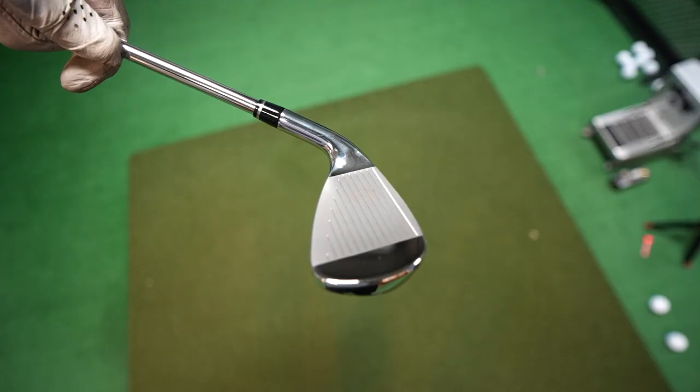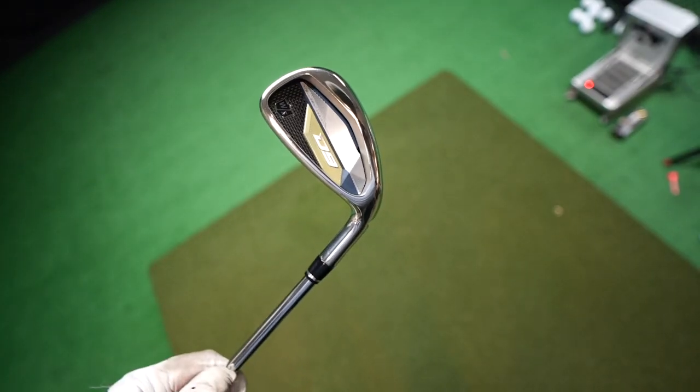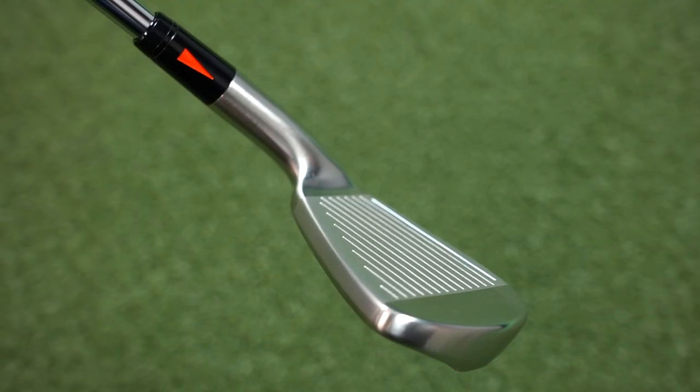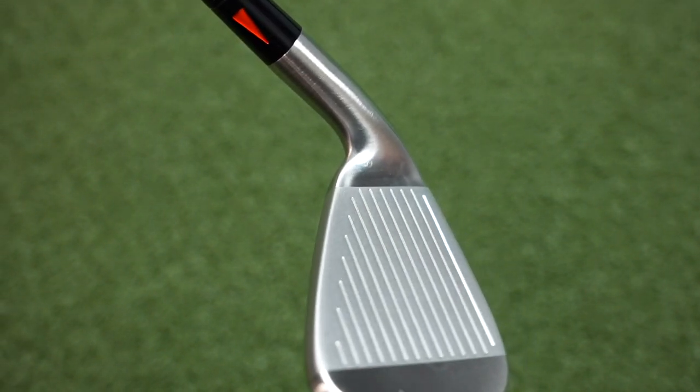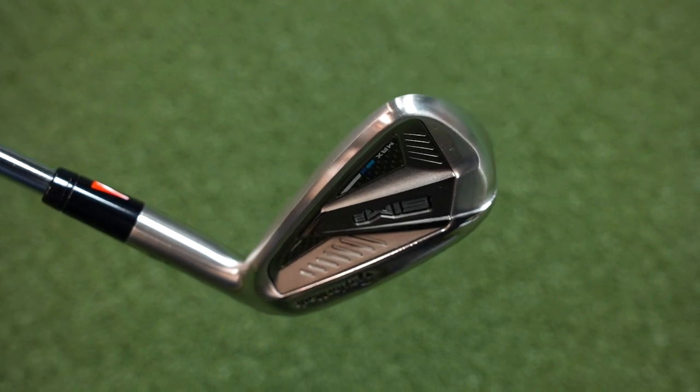Moving up the line is the Wilson D9s. They have a classic look — the front looks more classic while the back has a more modern look, and I do like that. Number four is the D9s. Number three on our list is the Sim 2s — very good-looking irons, a little chunkier than I'd like, but they've done good work hiding those game improvement features.